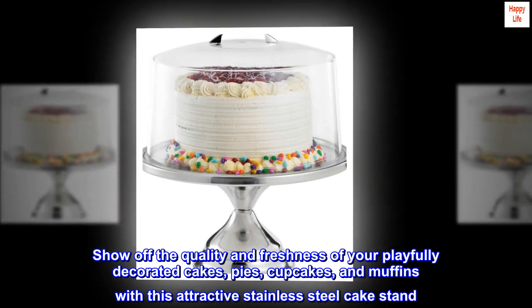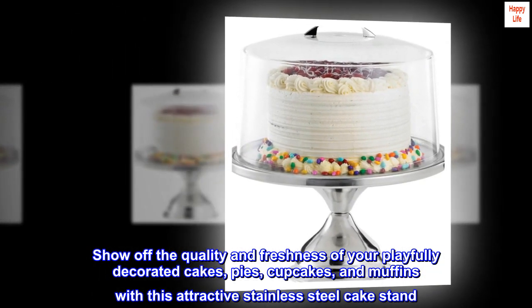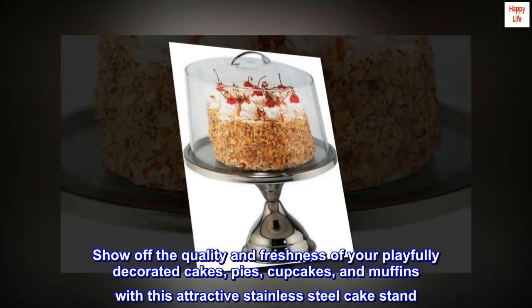Show off the quality and freshness of your playfully decorated cakes, pies, cupcakes, and muffins with this attractive stainless steel cake stand.